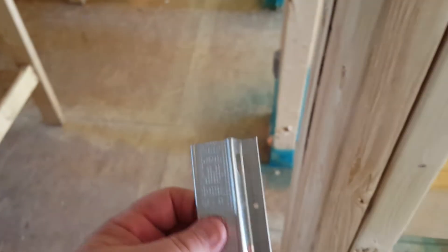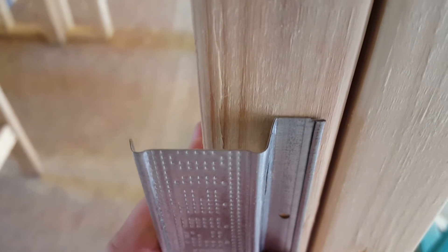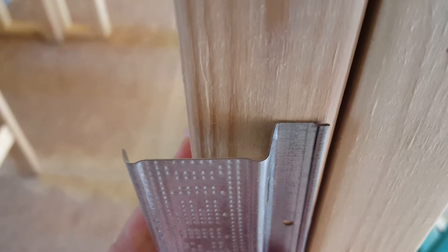Hey guys, before I take you down there I'm going to show you the channel — this is it. What it does, it sticks like that. You screw it through your hole right there, and that little piece, that little bit, is all that's touching. Instead of a whole board flat against the ceiling, it's only this little piece of metal, and that's what helps dampen the sound.